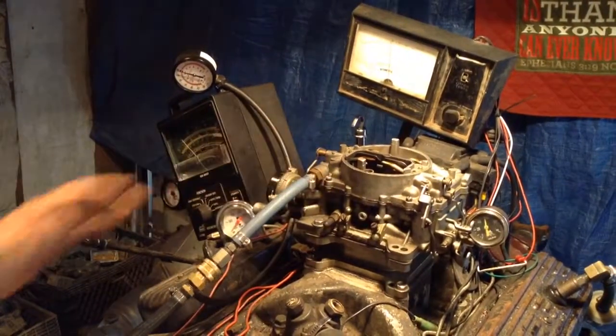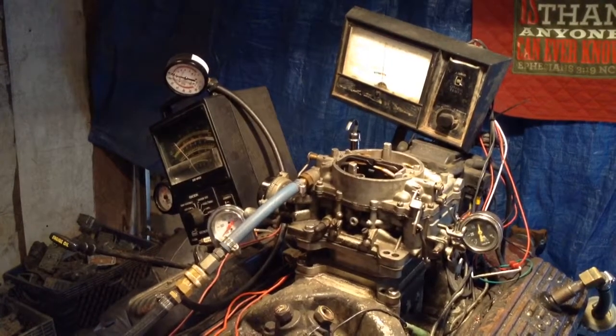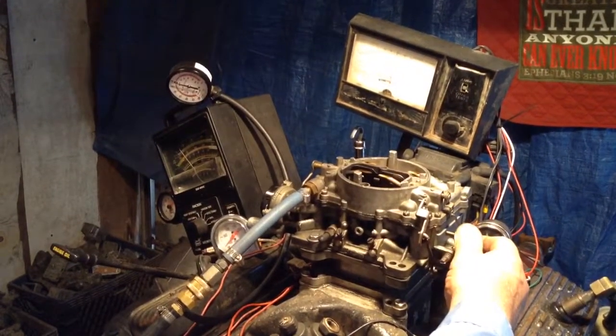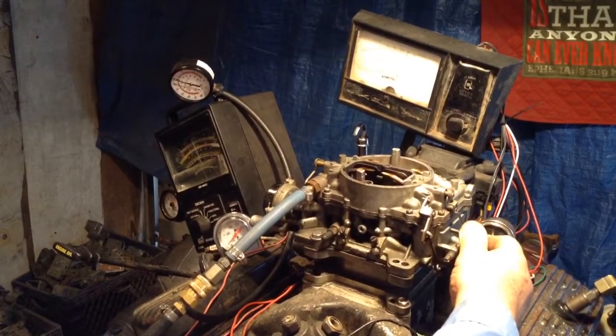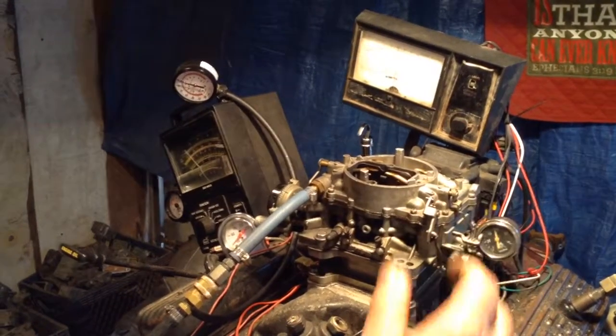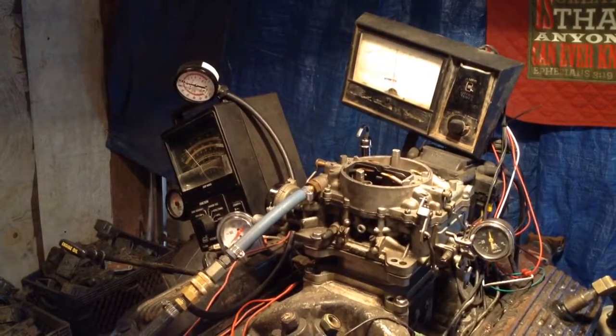The basic rebuild is $250, and according to our first test it's running lean. The carburetor is not in bad condition at all — it's got some hesitation, it's got some lean condition, but we can correct all that.